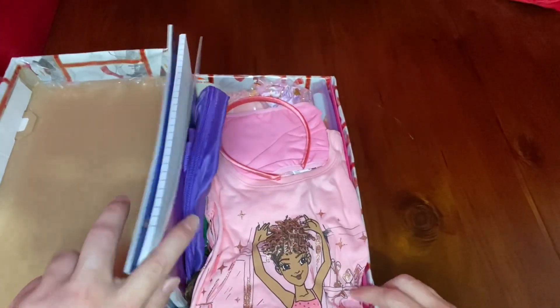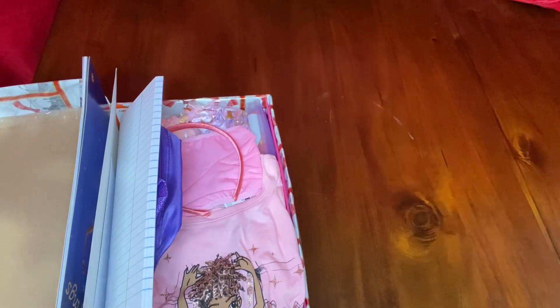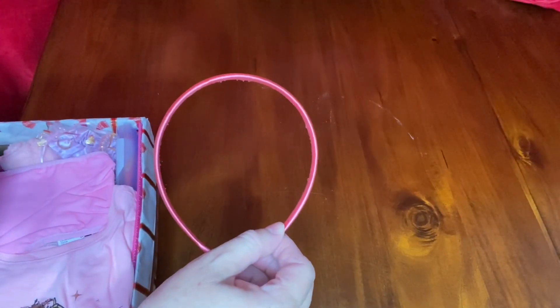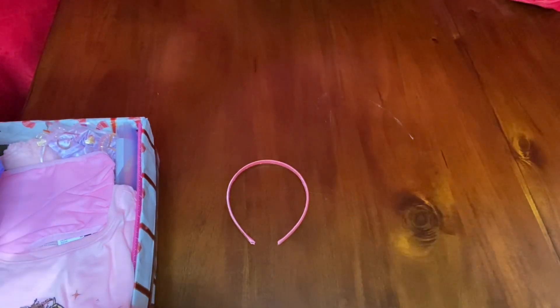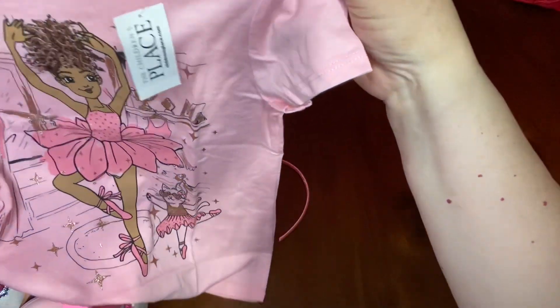We're going to start off with this ballerina themed shoebox, as you can see from the shirt. This pink headband I got from Amazon in bulk — they come out to about 30 cents each. They came in various colors, but I chose pink for this shirt. This pink ballerina graphic shirt I got at Children's Place for $5 while it was on clearance.